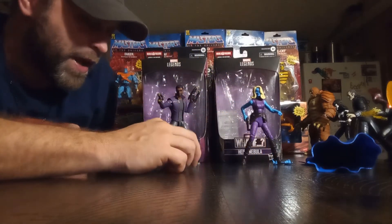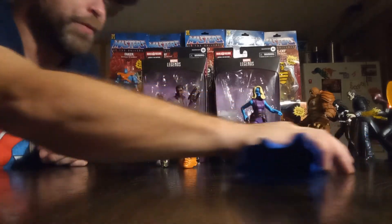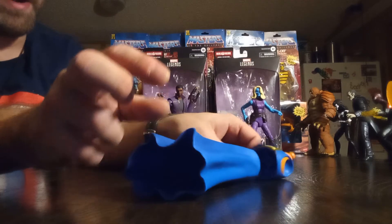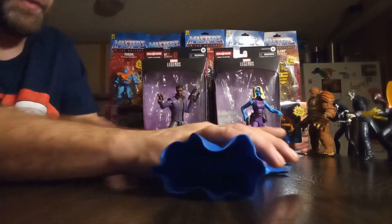T'Challa comes with the head of the Watcher, and this is the Watcher Build-A-Figure wave. Nebula comes with most of the pieces — the leg pieces, top part of the torso, and the top part of the cowl from the back of the cape. So she comes with most of them right there.